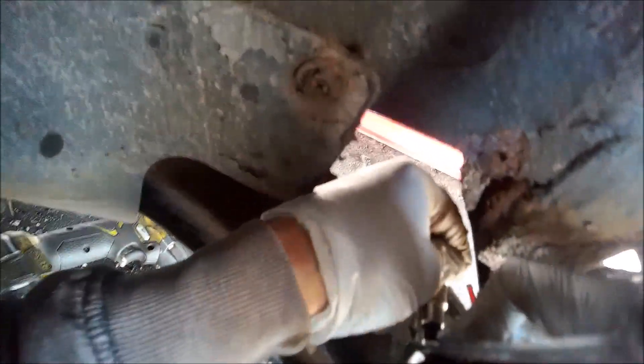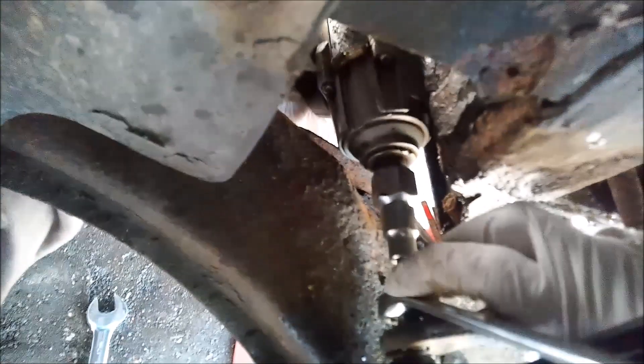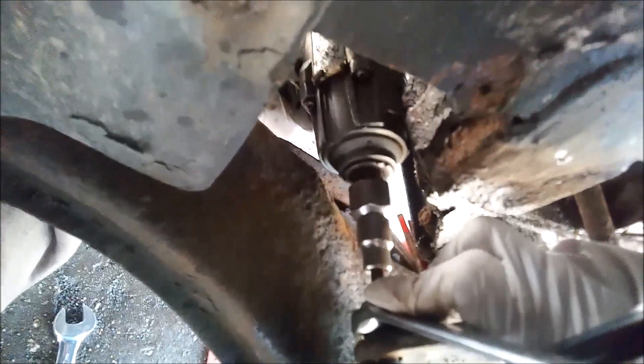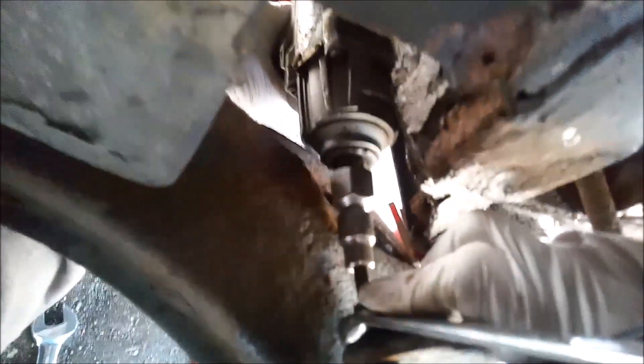6mm Allen key. Then set the gun to the loosen position. If there's any luck, it should tighten up. I can do that without. There we go. That'll be that tight there.